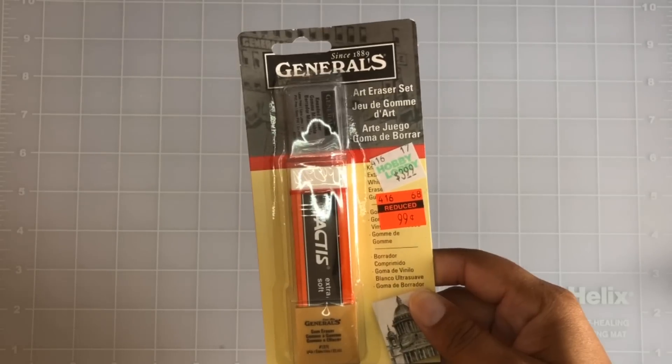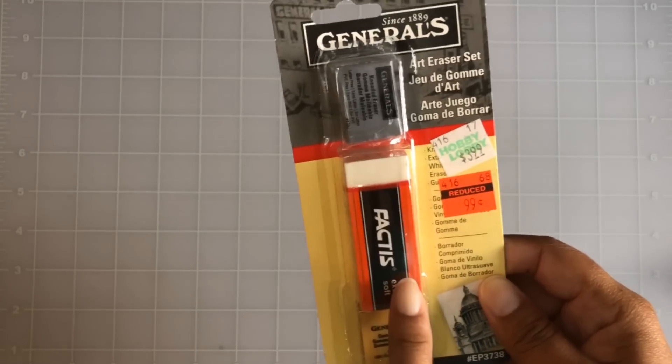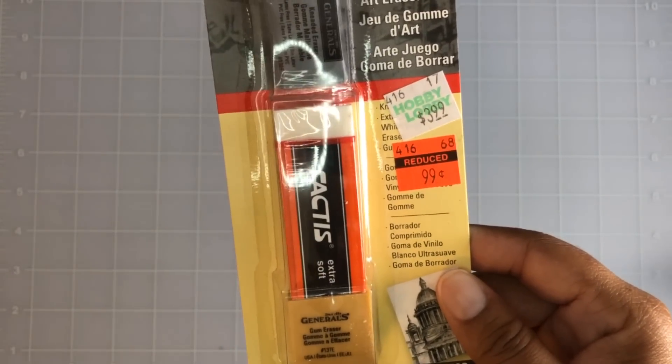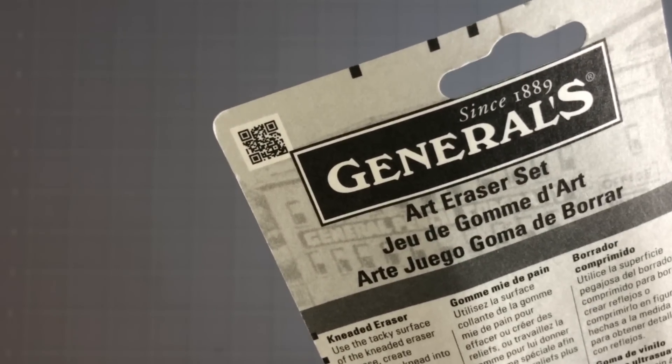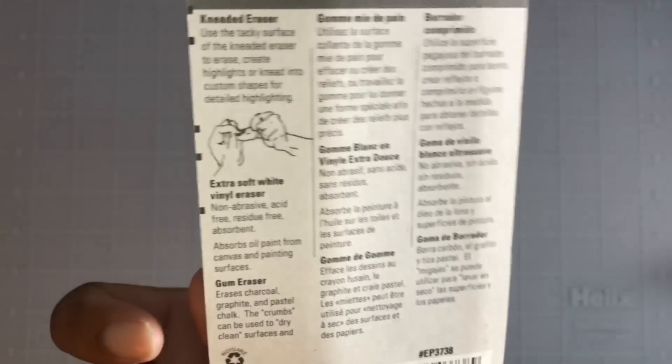I found some more erasers, which is lovely. This is a three-pack for 99 cents, down from $3.99. You have the kneadable eraser, I think this one is vinyl, and the other is a gum eraser. 99 cents — yes, I'll take it. I'm always erasing something, especially when I'm trying to draw in my journal or somewhere else, so you can never have too many erasers.